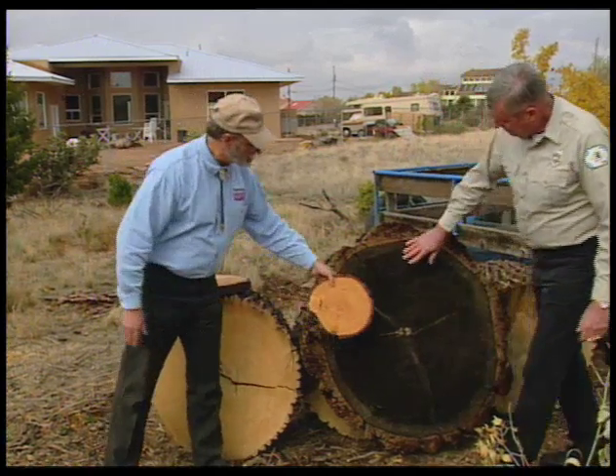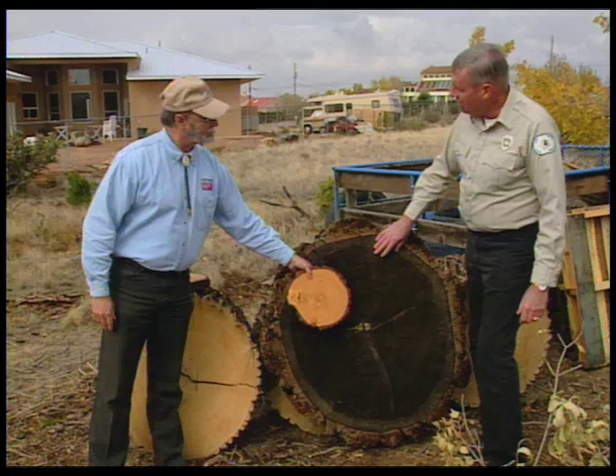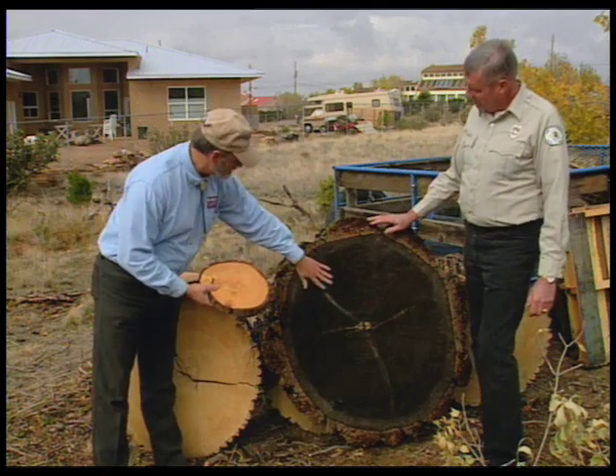So the Piñon is nearly the age of the Douglas fir. That's correct. What's the difference? The environment, the species, water. The Douglas fir grows where it's moist, so it grows much faster, and the rings are spaced much wider.